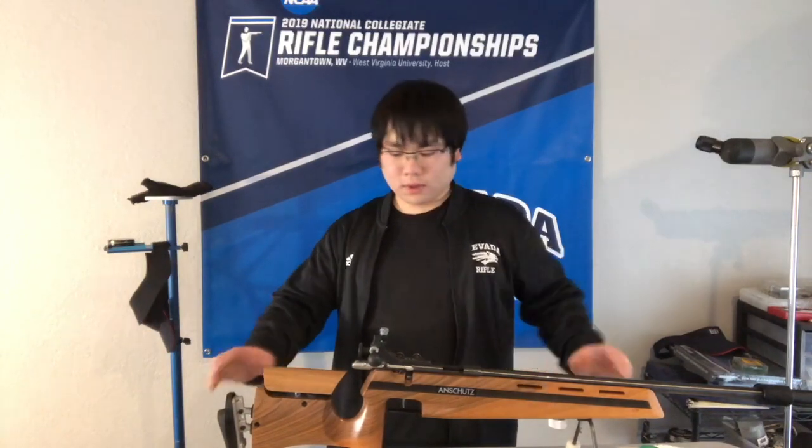Hello and welcome to this episode of 10 Meter Tuners. My name is Kowi Sakamoto. Today we are going to be talking about how to set up an Olympic style rifle like this. Specifically talking about how to adjust it to fit your body in the positions of prone, kneeling, and standing. This video will be geared more towards beginners who may be new to the sport of rifle and may be just setting up their rifle for the first time.